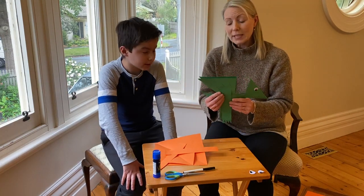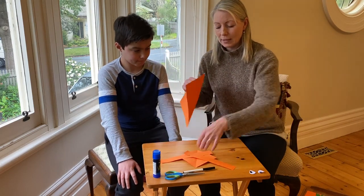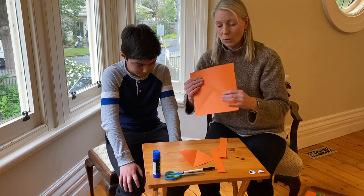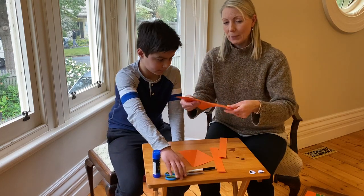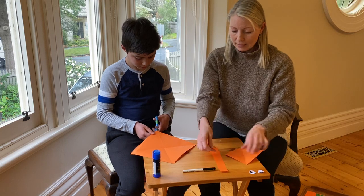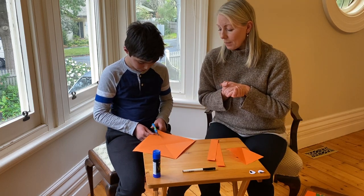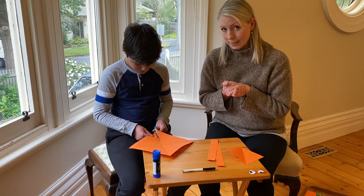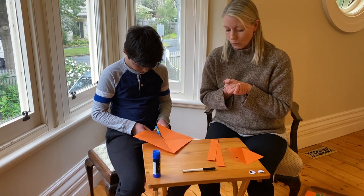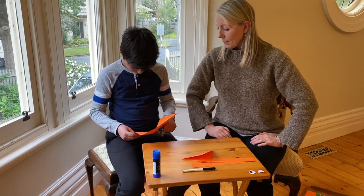You'll notice that in your pack you've got lots of different pieces of paper. The first one we're going to need is this big square. Felix, can you cut down one of those folds for me, please? This is going to make your body and your wings. So cut all the way down for me. That's it, keep going.